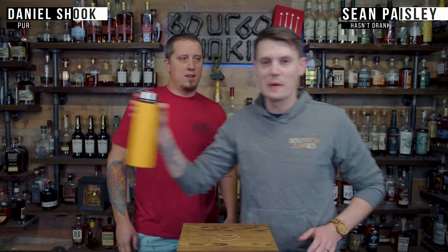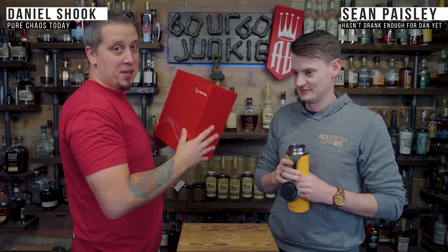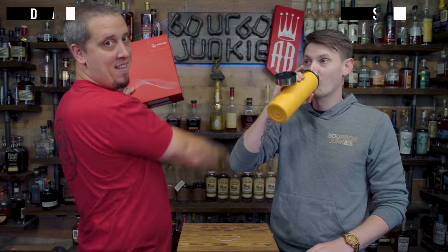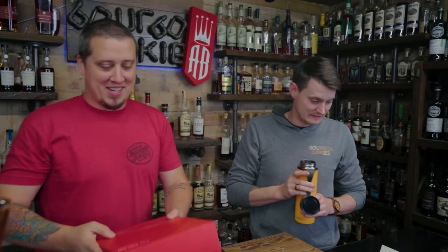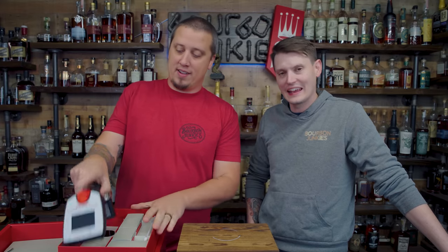Welcome back! What are the Bourbon Juggies? And today we use a proof-o-meter. Alright, let's get this bad boy out — Anton Paar. Let's see if he made good equipment or not. Anton Paar. Par? Anton Paar. It's P-A-A-R.